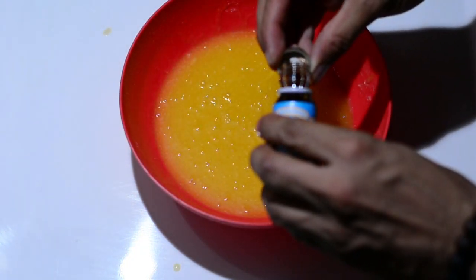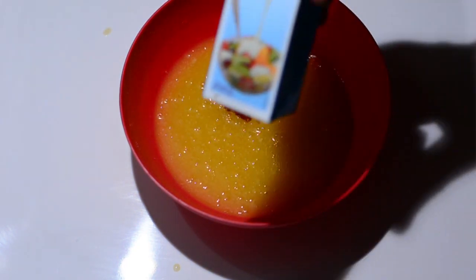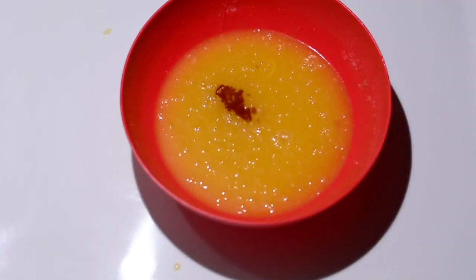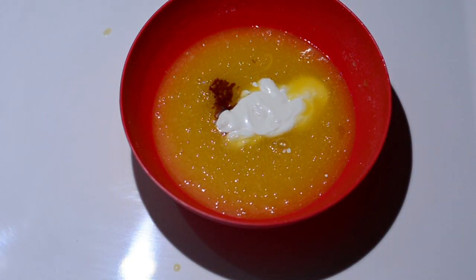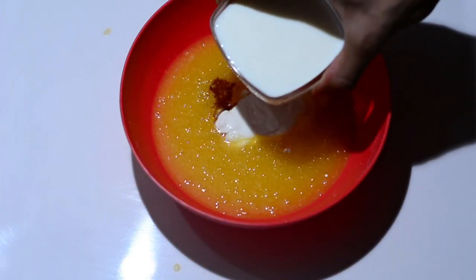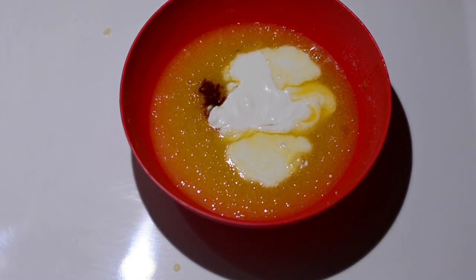We'll add two tablespoons of fresh Amul cream for aroma. If you don't have this, you can also use 8 to 10 drops of vanilla essence, or 100 ml of sour cream. We'll follow with 100 ml of milk, but we won't add all the milk at once.